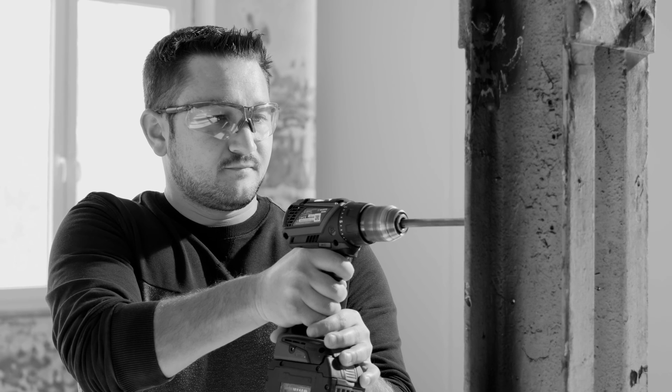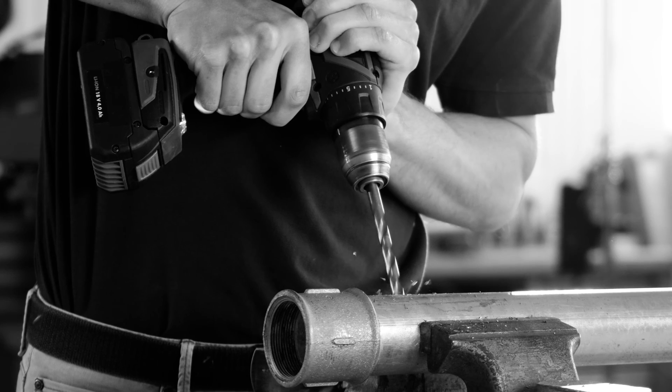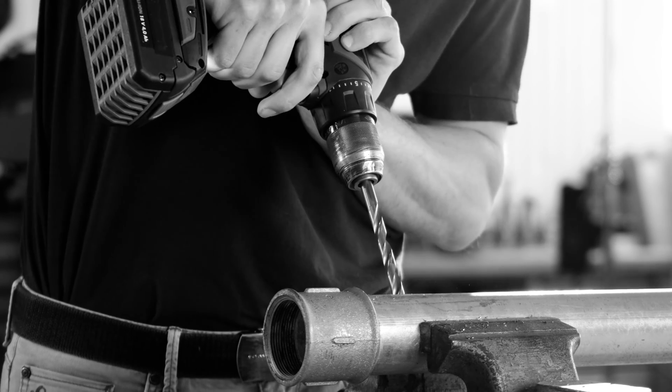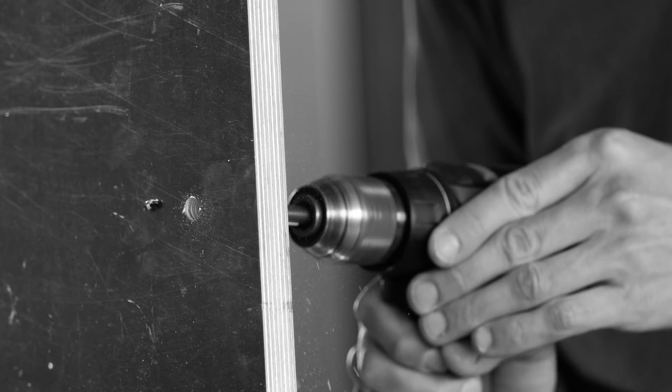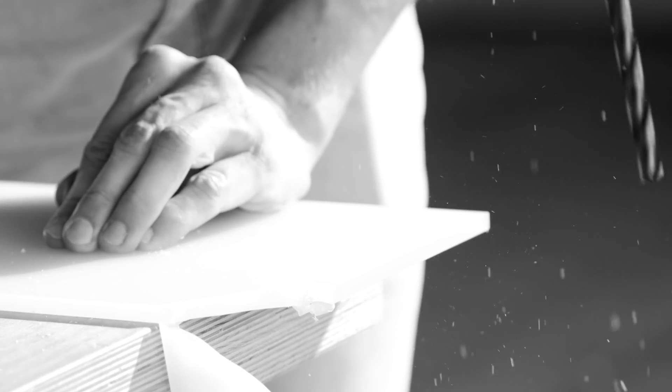Hand drilling can be challenging. Regular drills demand high forces to drill. Many times the shank slips and spins in the chuck. Non-circular holes, burr and breakouts are time-consuming and frustrating.